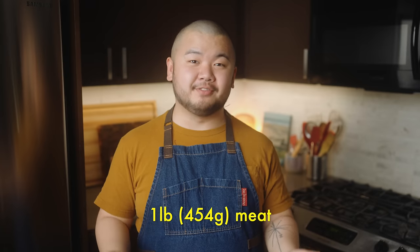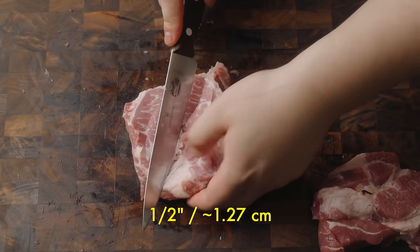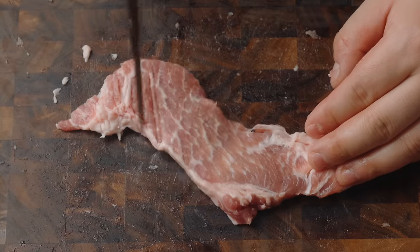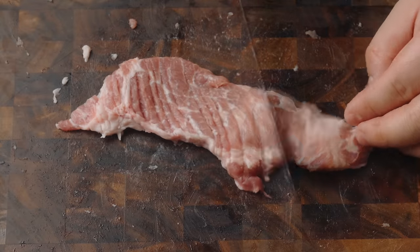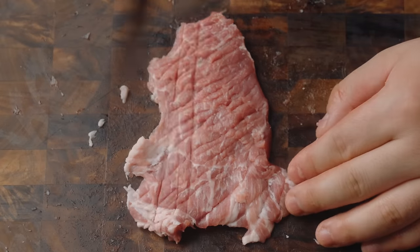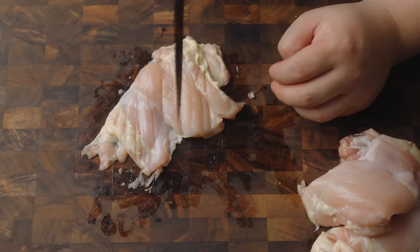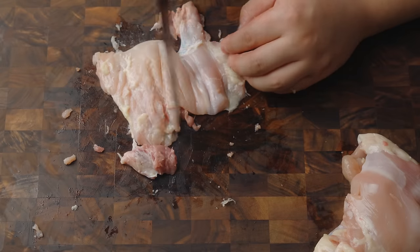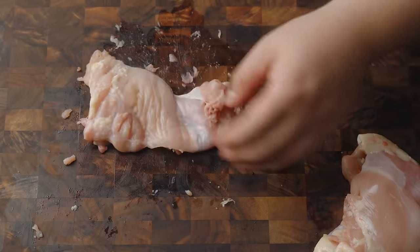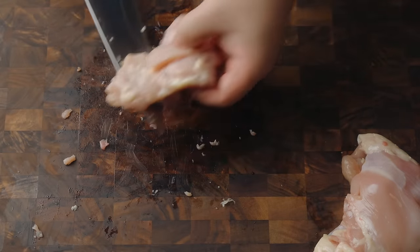No matter what you choose, we'll need one pound of meat. For pork, first cut into workable chunks, then into half-inch thick slices. Firmly pound with the back of the knife — first go in one direction, then in another direction, creating a crosshatch pattern. This tenderizes the meat and creates more surface area for the marinade to absorb. With chicken, do the same thing, pounding thoroughly with the back of the knife. Focus especially on the heftier parts of the thigh to even out the thickness, then cut into smaller workable pieces. From here on out, the chicken will be treated and cooked in the exact same way as the pork.